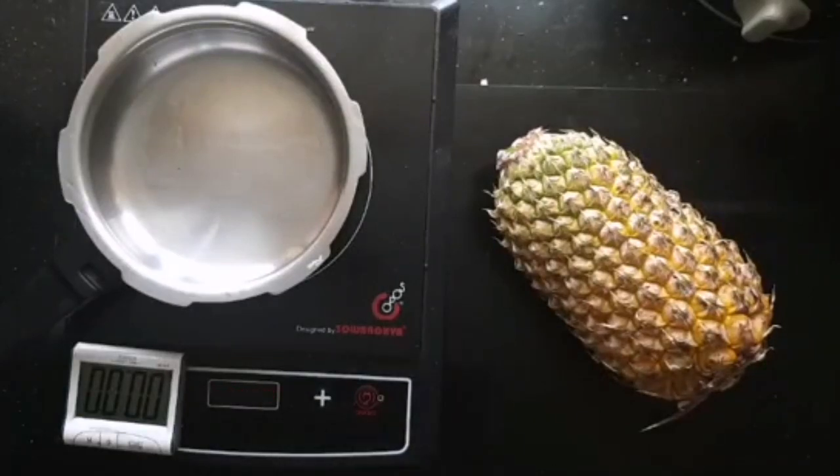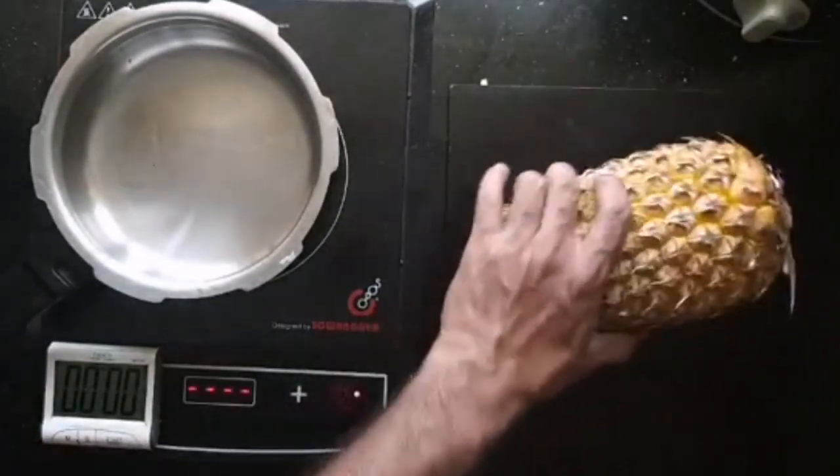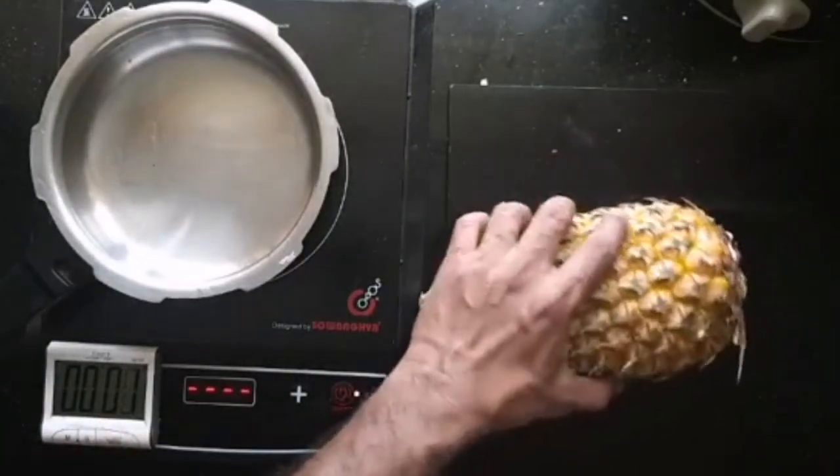Hello baby oppostars. Good morning oppostars. We will be doing the sweet pineapple chaat now. This is again a 10 minute recipe from cutting to plating.